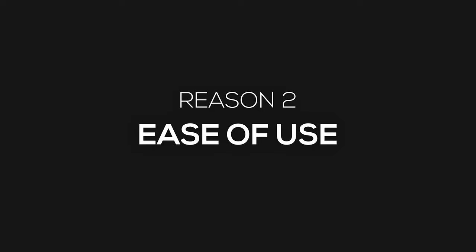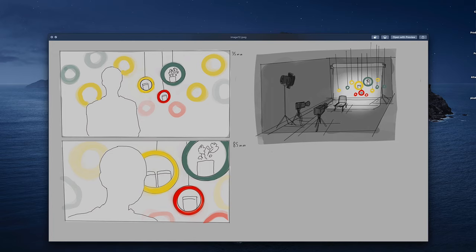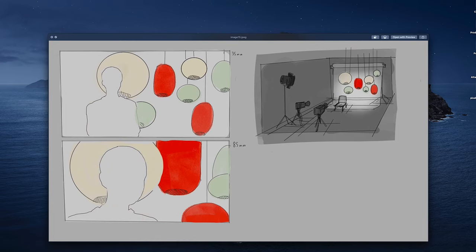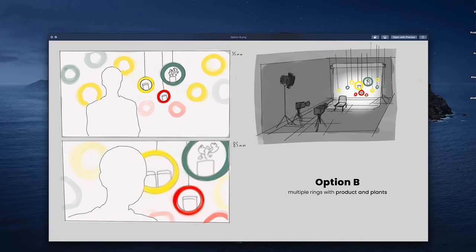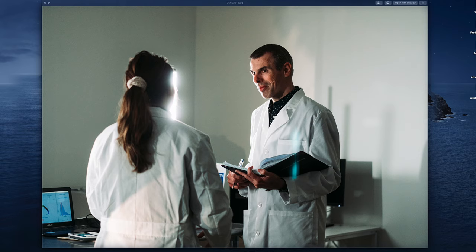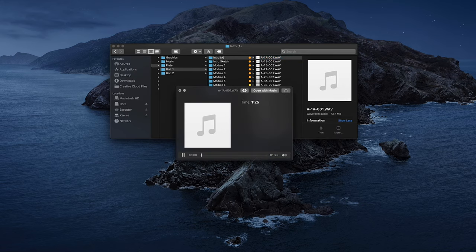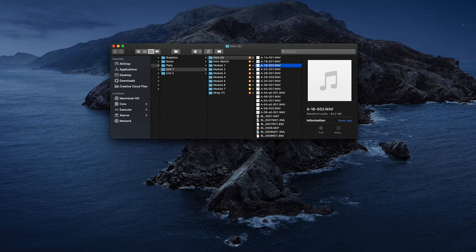The second reason I chose to switch over to Mac is the fast ease of use. There are multiple things built into the operating system that just save us tons of time. One of those examples is the preview function on Mac. I know there are some options to add similar things on Windows, but the built-in preview function on Mac is amazing — it has saved us so much time. The ability to just hit the spacebar and see the full file no matter what codec.